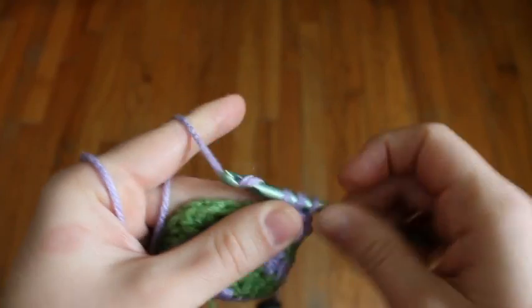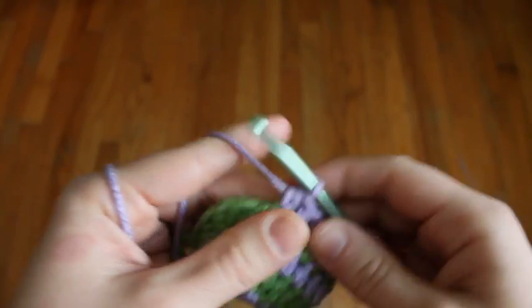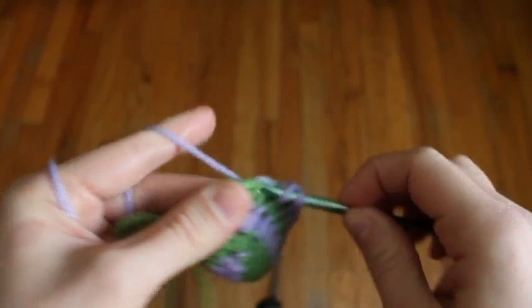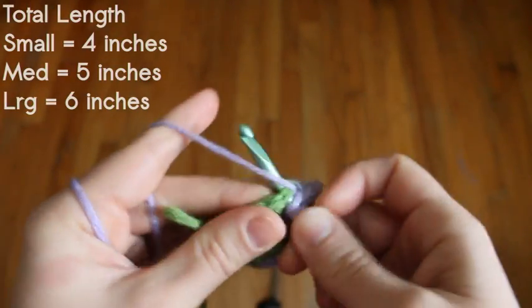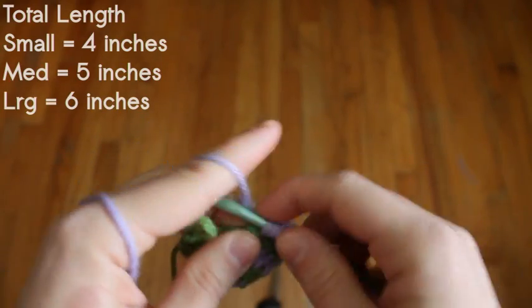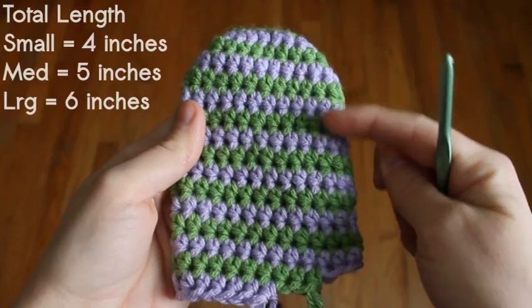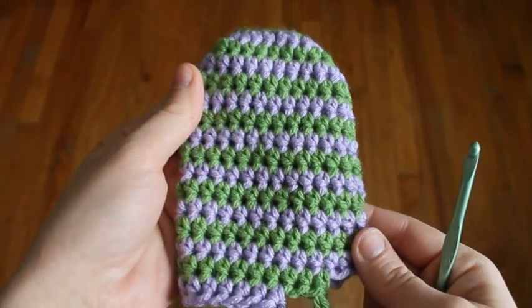Work as far as you can in one color until you run out of stitches, then pick up the other color and go around. You'll continue spiraling until your mitten is as long as it needs to be for the size that you're making. So now I've added enough rows to give me the length that I need.